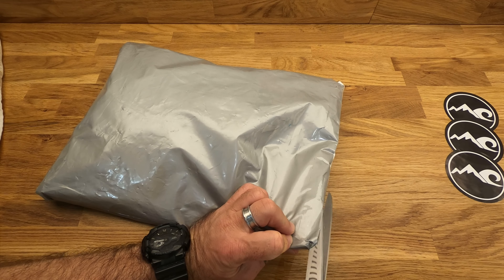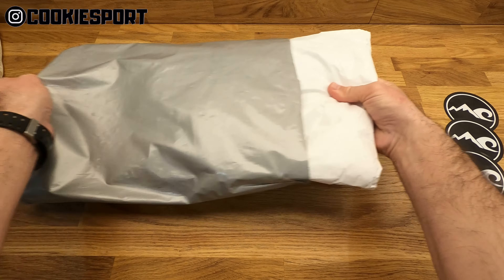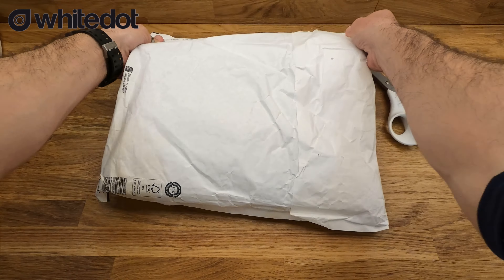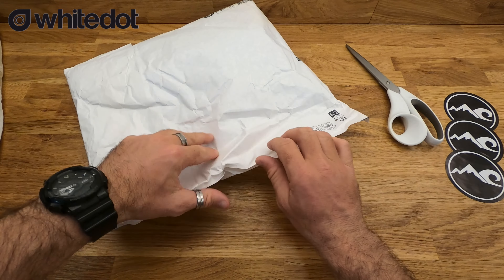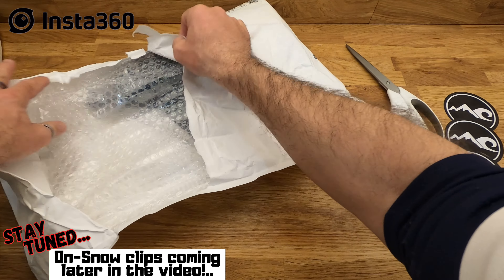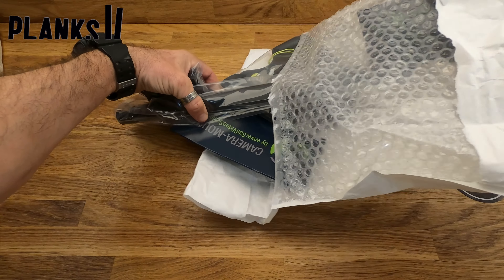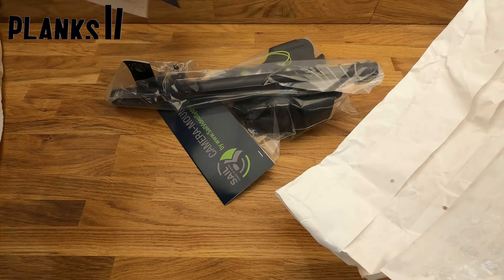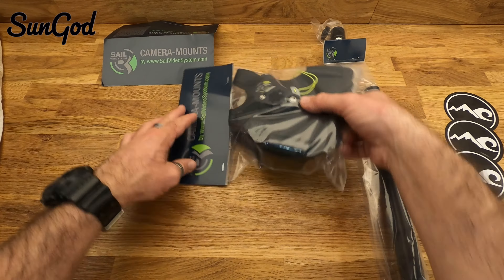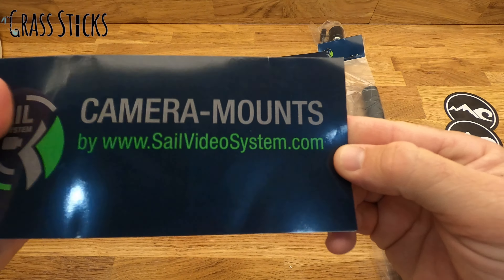Very carefully so I don't cut anything on the inside. It's a safely packaged packet inside a packet. I can hear all the juicy goodness already rattling around in there. Let's have a little spread out and see what we've got — Sail Video System camera mounts.